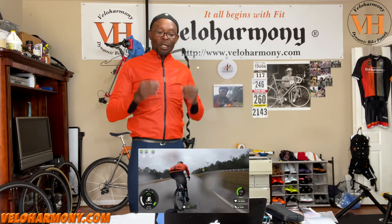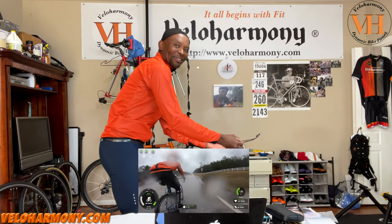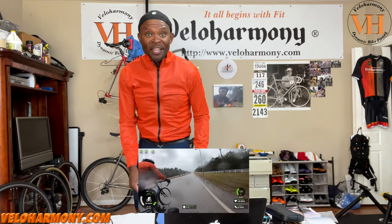This is the Equipe RS Rain Jacket Targa from ASSOS of Switzerland. Get one because this is serious quality kit. If you're going to ride in rain, cold, and other adverse conditions this will really make a difference in your comfort — and it just looks good. Let nothing stop you from getting out on the bike.